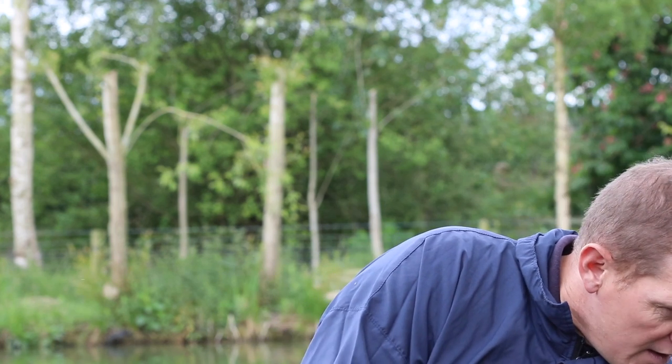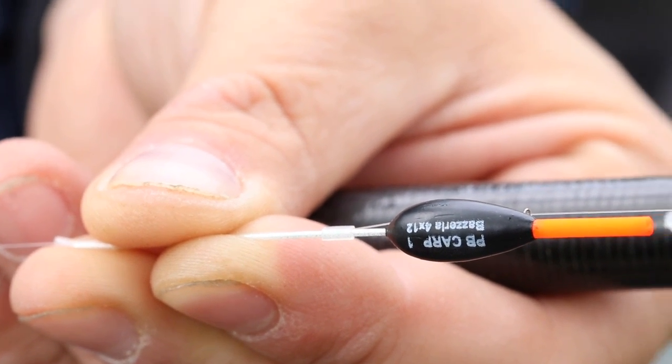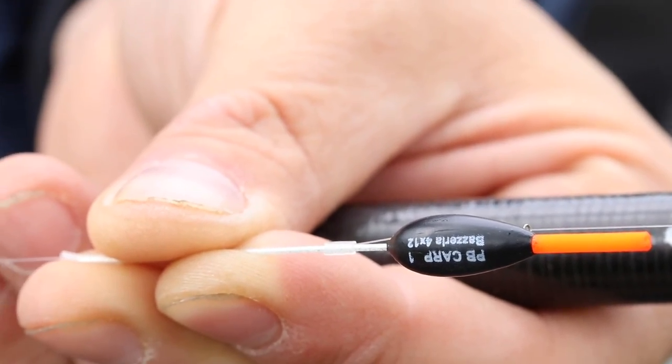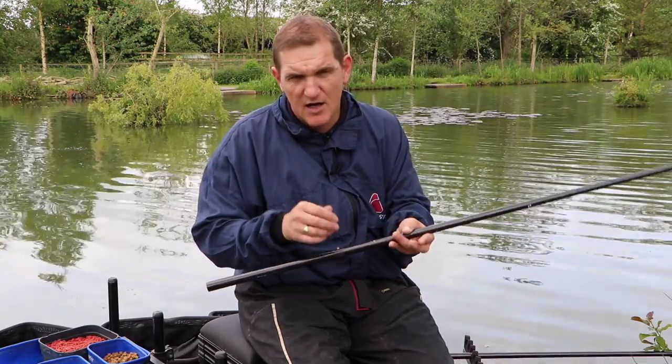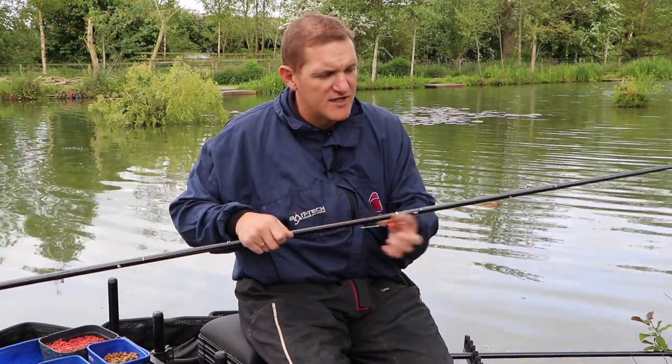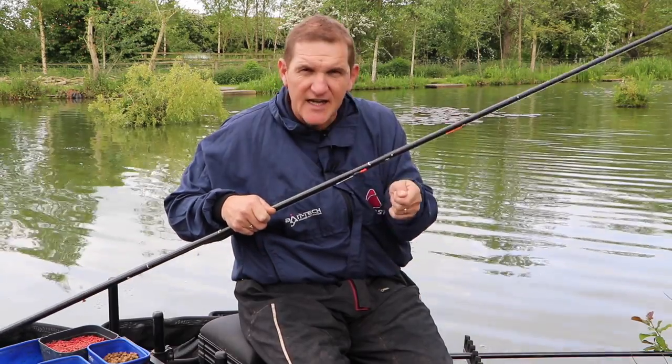I've set up two rigs for the maggot approach. First, a 4x12s rig for fishing on the bottom with a simple spread bulk, which will go in tight against the bank and I'll be lifting and dropping. I've got a reasonably short line between the float and the elastic so I can hit any little dips on the float and hit every indication.